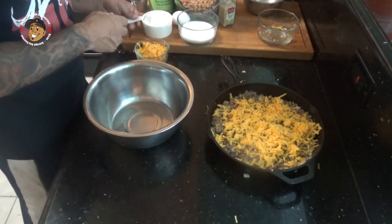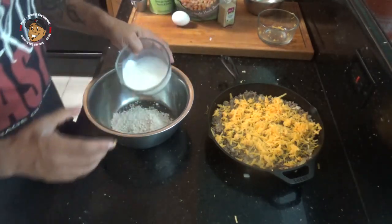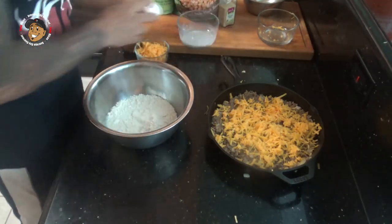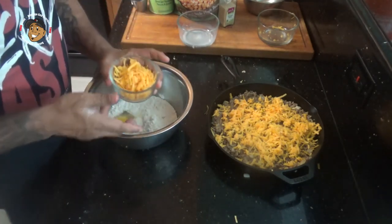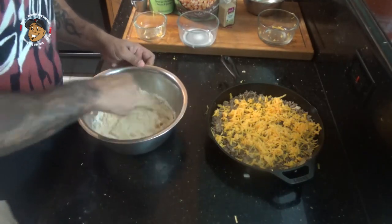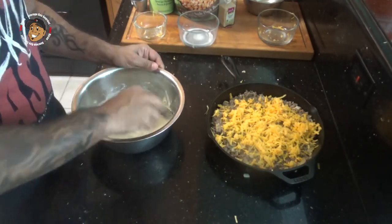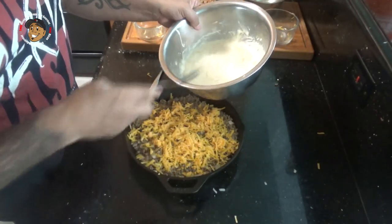For the topping, I'm gonna take one cup of Bisquick, some milk, an egg, and some shredded cheese, and mix this all together.